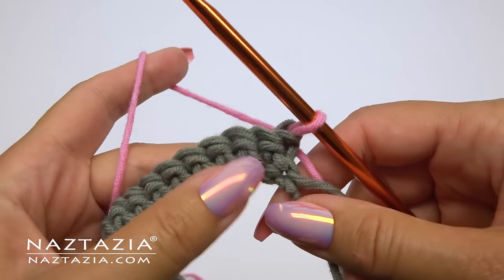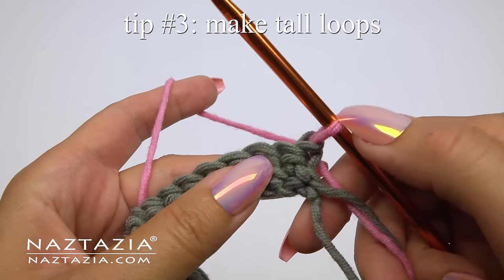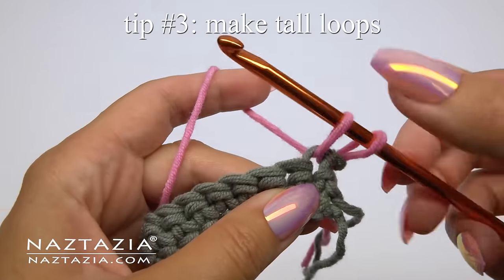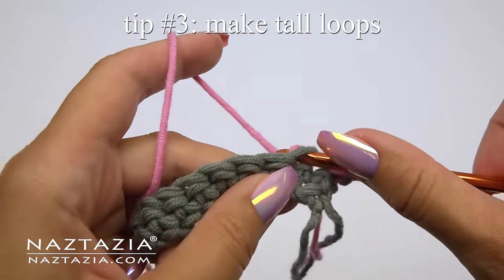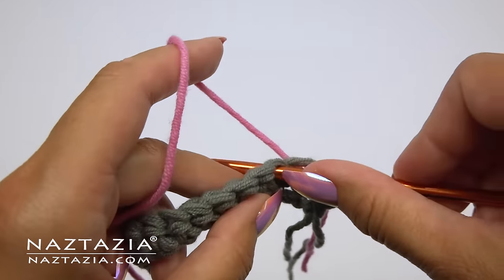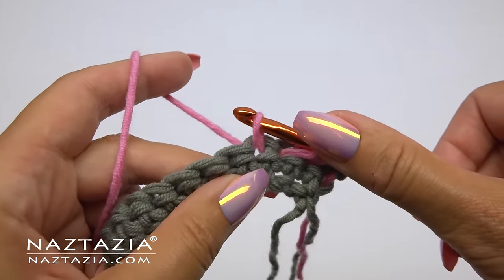We're going to draw up loops. Tip number three is to draw up loops nice and tall. By doing so you are creating loops that have a little more give to them, so they won't curl forward from the stretch. Continue with this across the row.